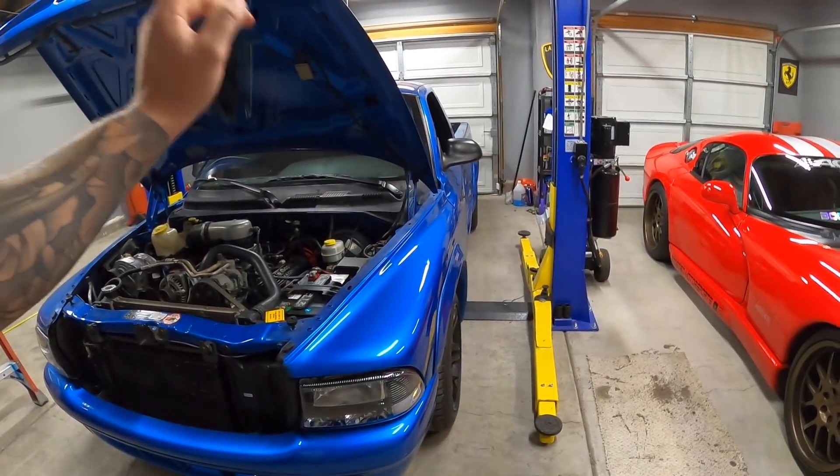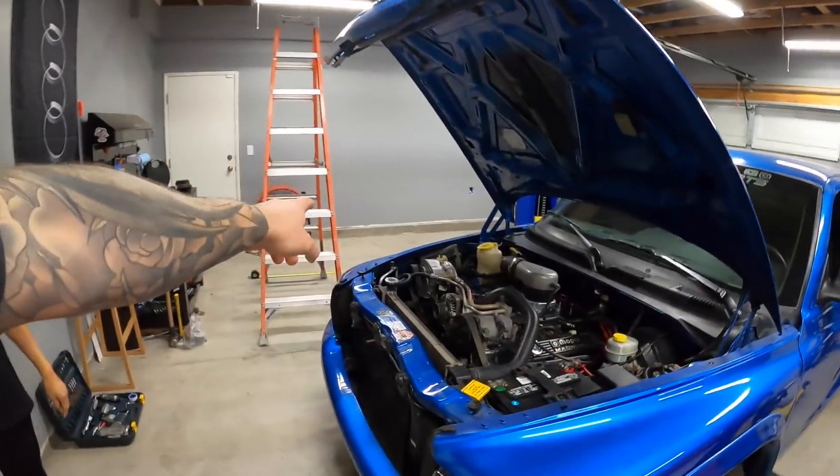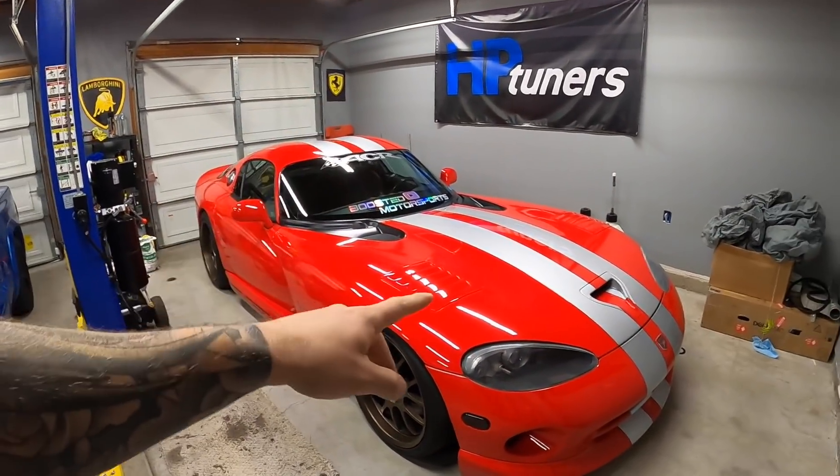Alright, today's video we're going to be reorganizing the garage. We got Amanda here. If you guys remember a while ago when we washed the Dakota, we're gonna be putting the Ram SRT10 not there but here, so the Viper is gonna go there.